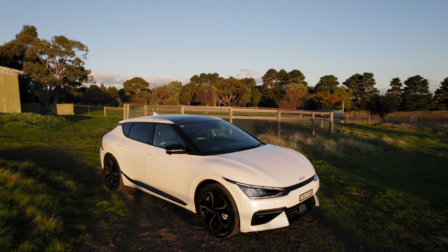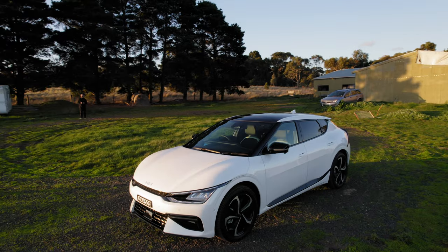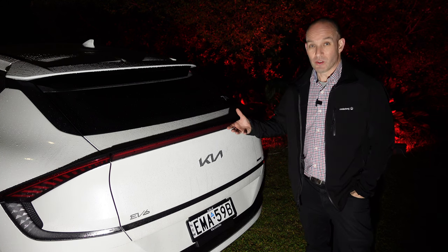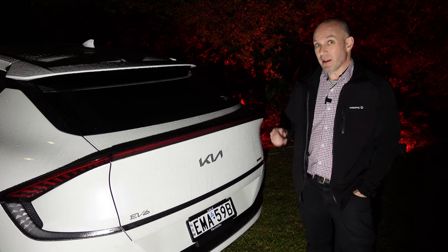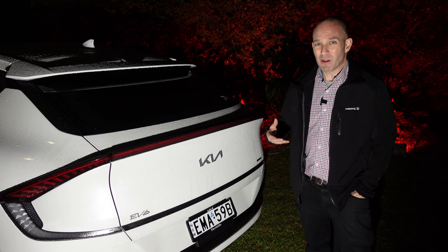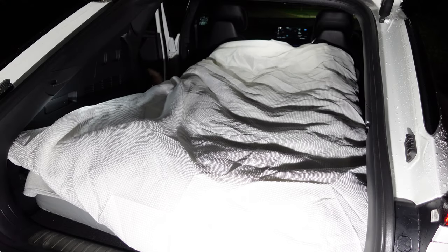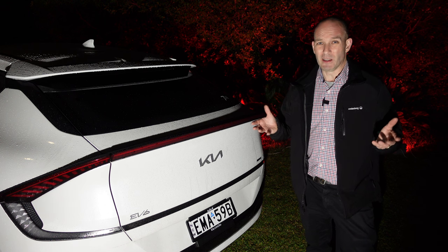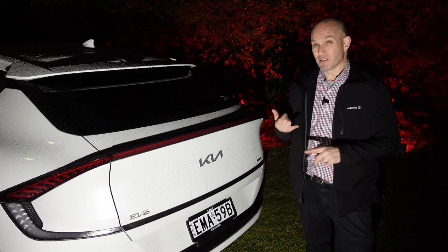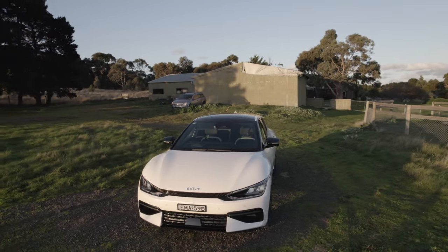This is the Kia EV6 and if you watch my review, I've said it's a game changer. It's got features that very few cars in the world have, and one of them is vehicle-to-load. This car's not only got an external socket adapter but it's also got an internal one as well. That's going to make this camping experience really comfy. I've also camped in a Tesla Model 3 and X — you can look for those videos on my channel — and I want to see if this is the new king or queen of glamping.